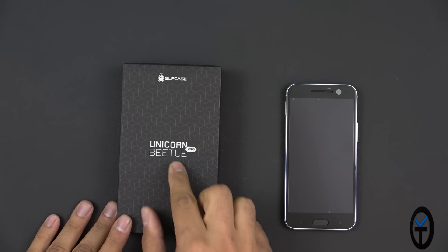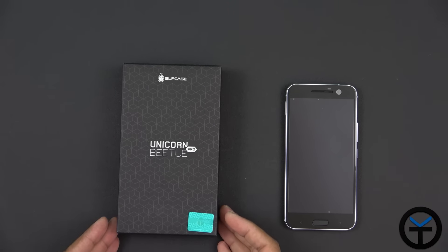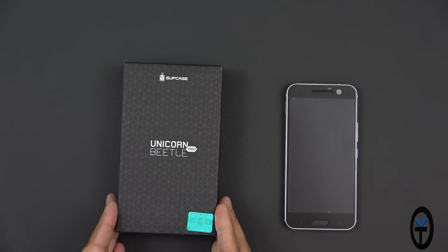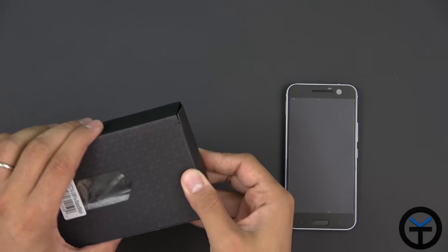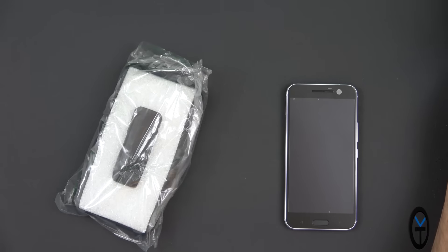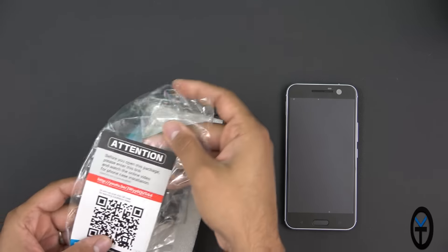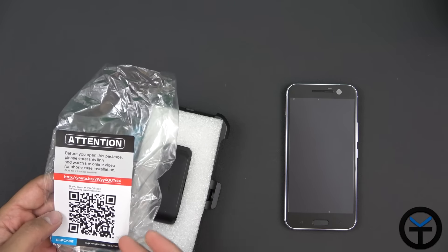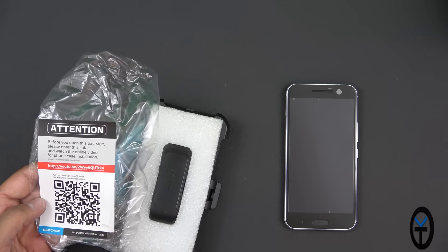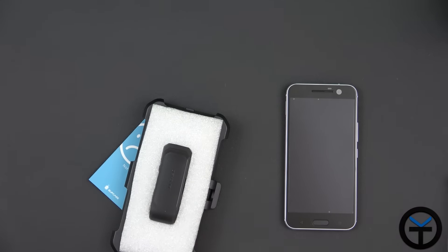This other case is the Unicorn Beetle Pro, made by Supcase. I'm a big fan of their cases. This is the first time I'm using one of their cases that encloses the entire device, so we're going to check that out. Opening it up from the back is very easy — it's covered in plastic. Right out of the box it says to check YouTube to see the installation of this case. It's a two-piece case and a little more involved than installing a regular case, so I'll give you guys the link.